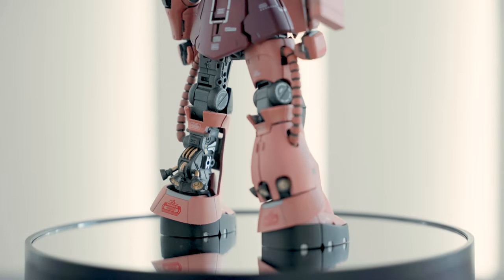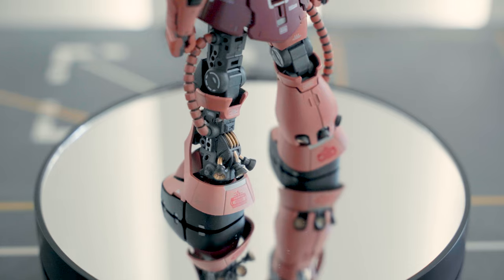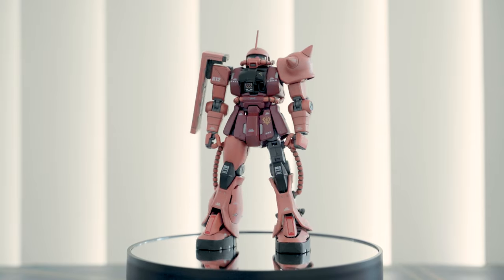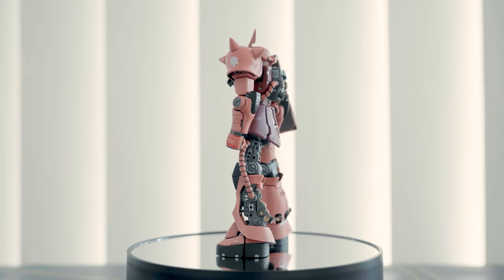You can notice paint imperfections on the details that I assume were hand painted, but overall everything looks nice. When this was first released, the details are something we don't usually see in 1/144 scale unless it's a custom painted model kit.